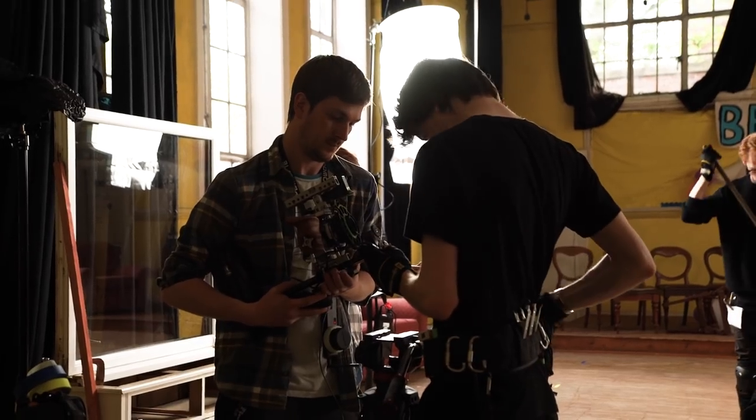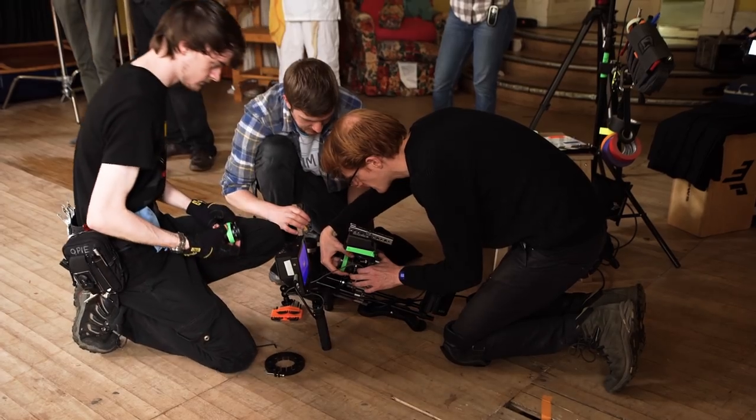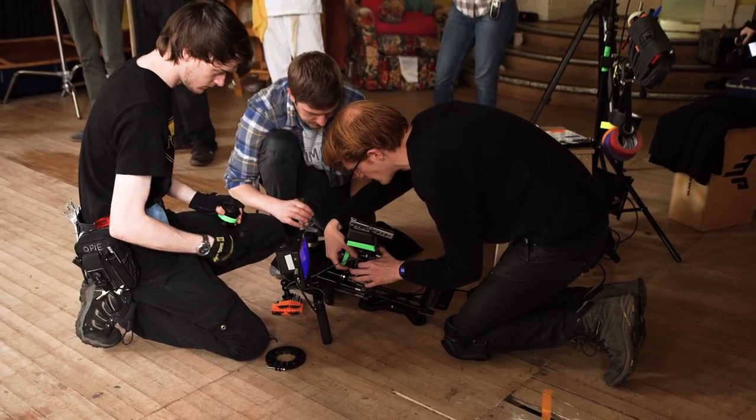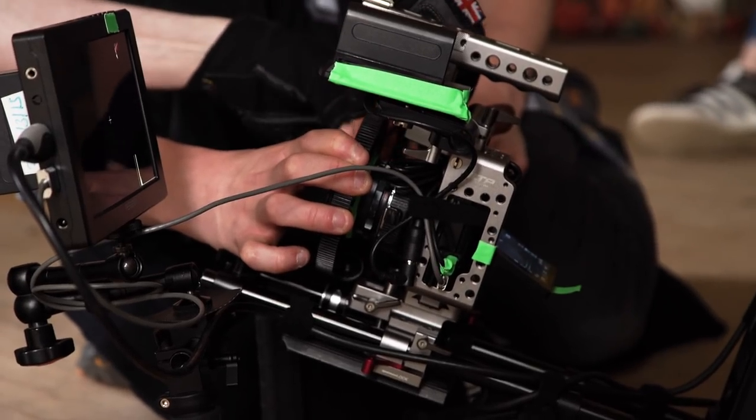One issue we had was the follow focus becoming unresponsive when we changed setups. We were unsure how it occurred — perhaps a button was pressed and a setting changed. This held up the shoot, but we managed to get it working within a couple of minutes. Becoming more familiar with the unit and menus will solve this problem.